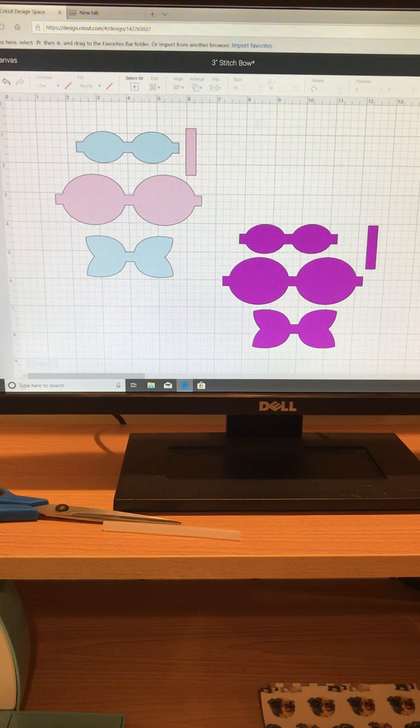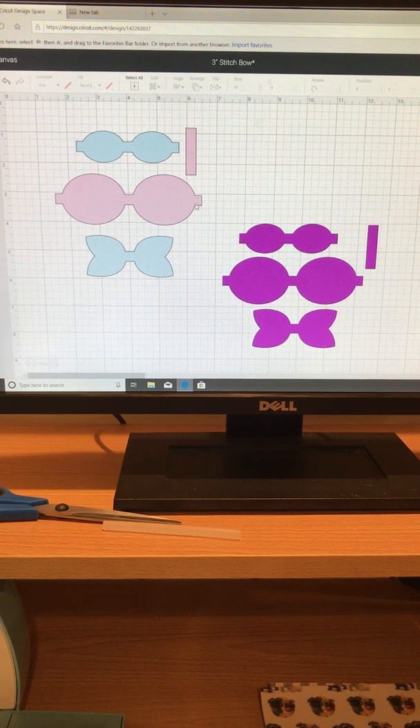Hey guys, KJ here with another video. This is going to be a start to finish on how to make a faux leather bow. I am using my Explorer Air 2 today. Sorry if you guys hear that in the background — I'm working in my basement and the wash is running.